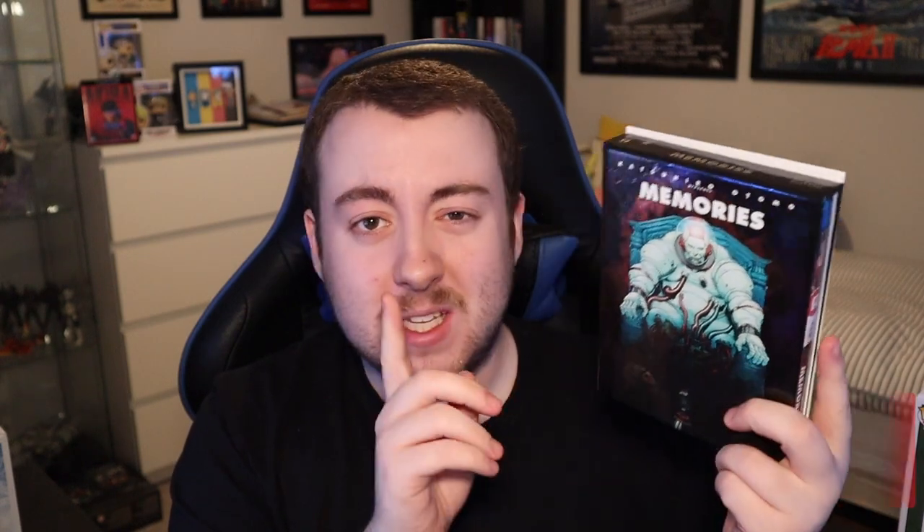We'll get this out of the packaging — alright guys, it's now out. Before I get into it, I'd really appreciate it if you could leave a like and subscribe on the video if you're a fan of anime and Japanese gaming and you like unboxings like this when it comes to anime Blu-ray.